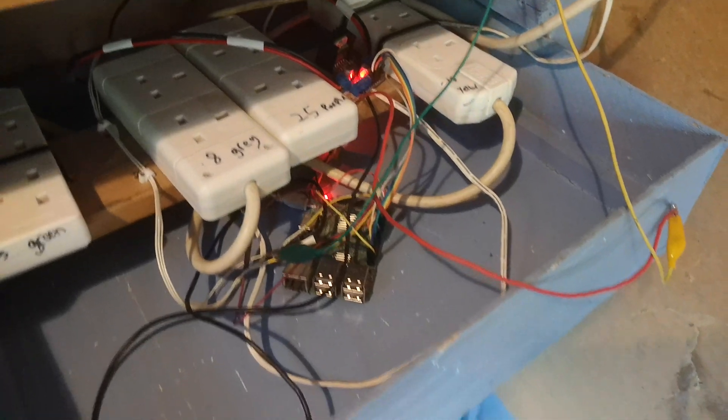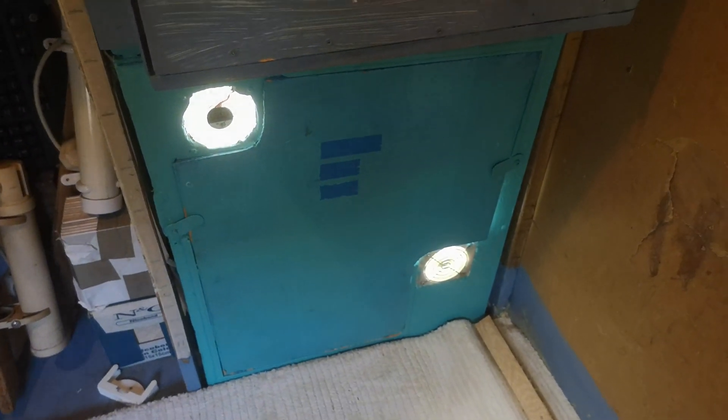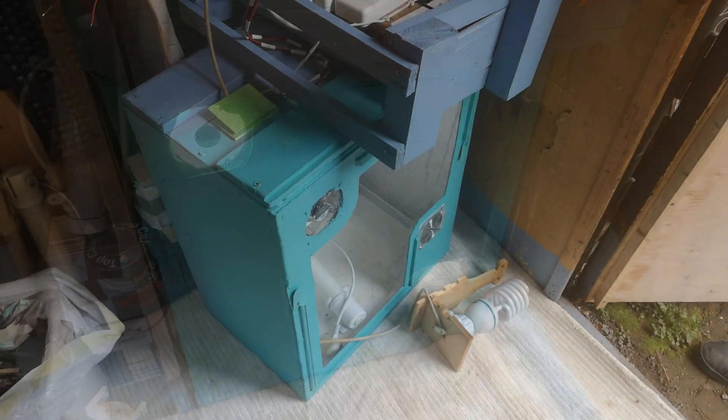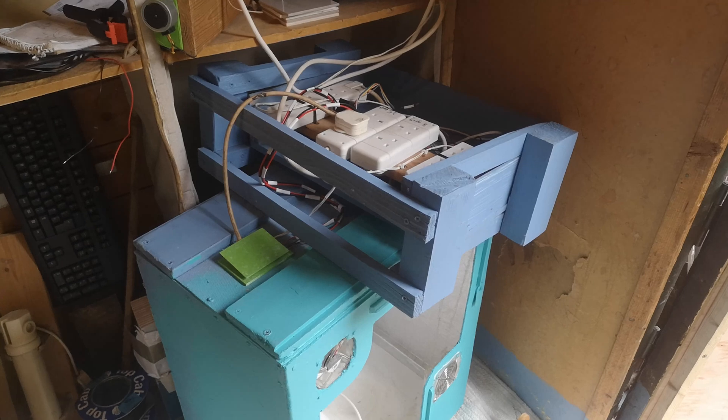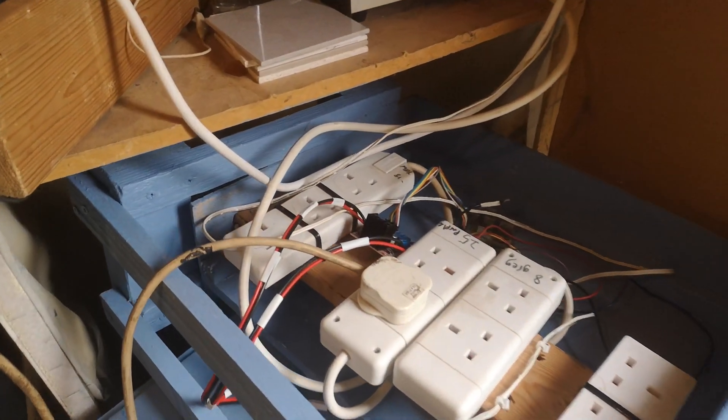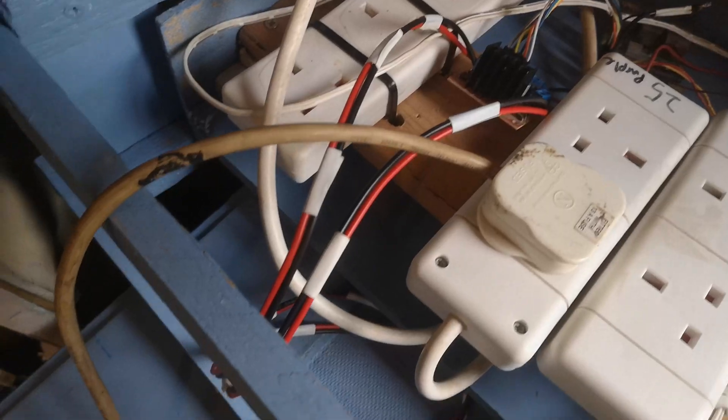There's a Pi 3B which controls the fans and all these plug boards. I could have used single plugs but this lets me experiment with anything I want to. There's a motor control in here for the fans so I can vary their speed.